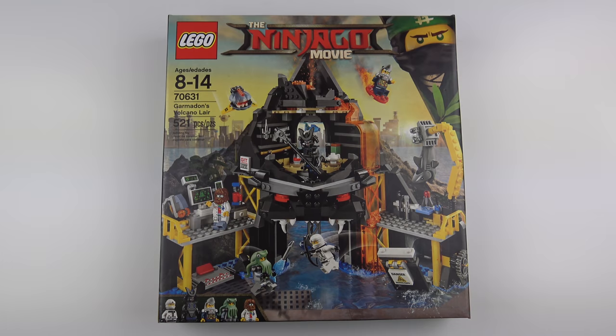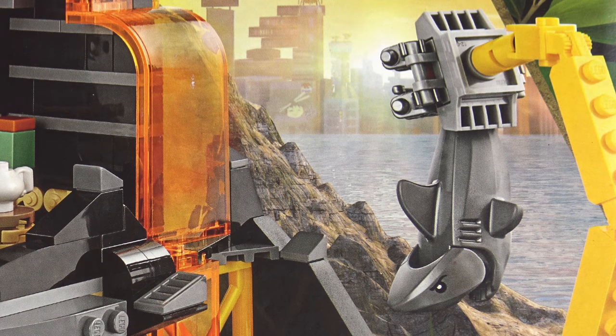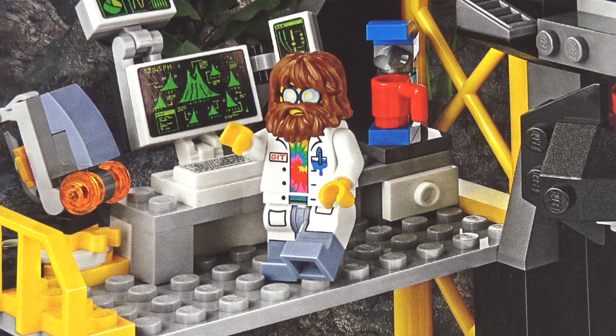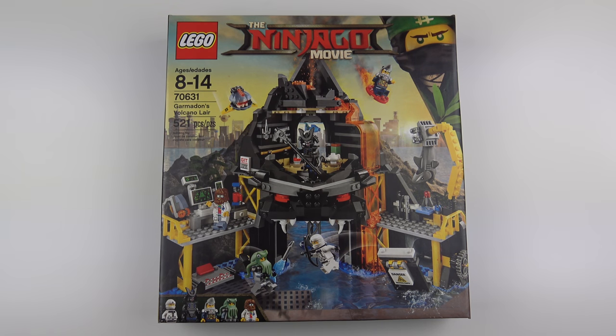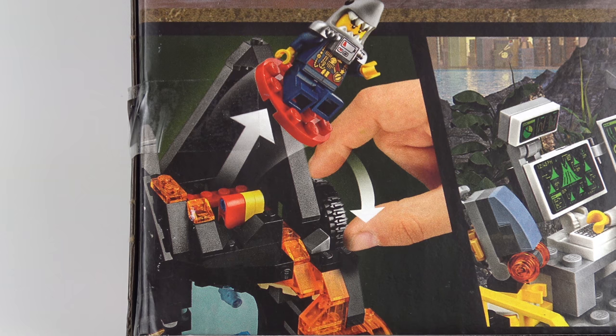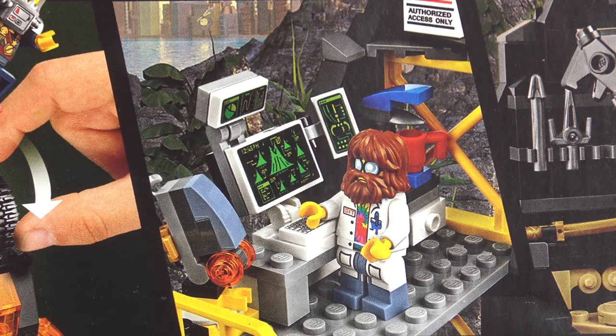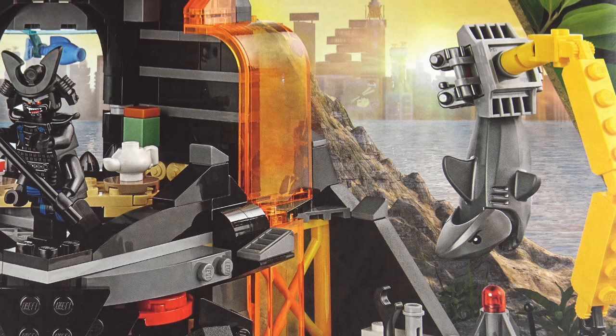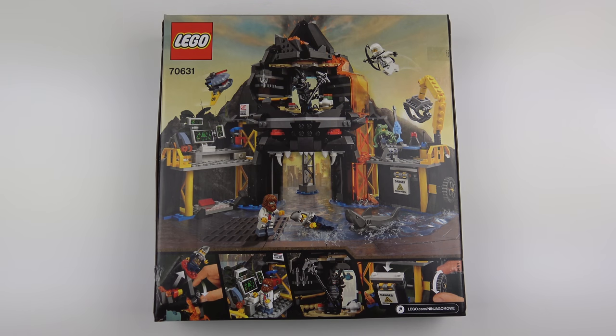A few things about this set immediately caught my eye. The first is the large shark element, the second is all of the translucent orange used for the lava flow, and the third is the awesome Steve minifigure — I really like the hair and the beard all over the face. Flipping the box over, it doesn't look like we've got a ton of interactive features, but we do have a mechanism to launch minifigures from the top of the volcano just like the movie. We've also got the GIT lab with multiple computers and an obligatory coffee machine, Garmadon's throne room with a teapot and weapons, a secret breakaway door, and a cool-looking crane.